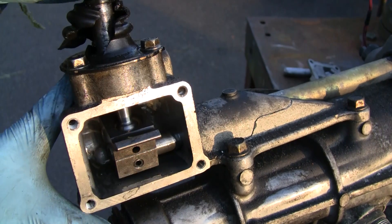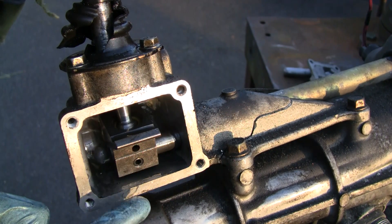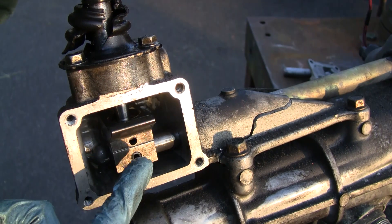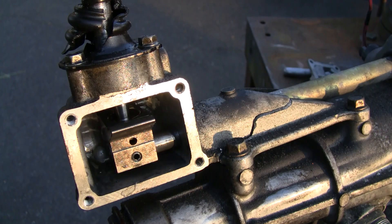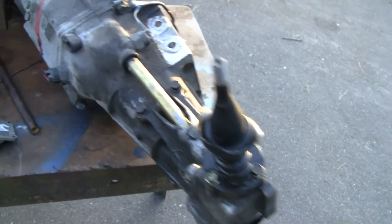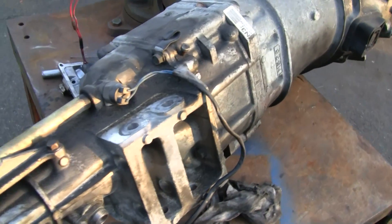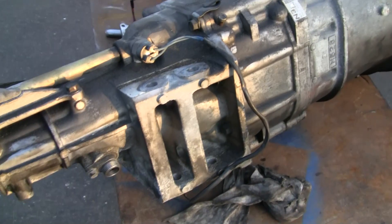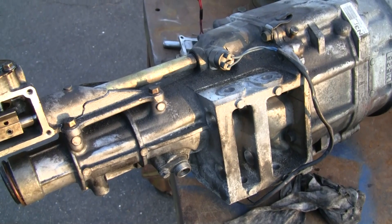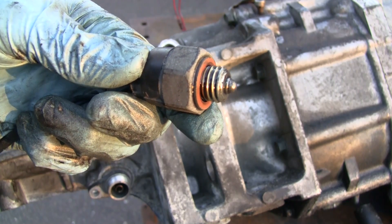So if you go sideways into first gear, this thing turns over one way, and when you take it out of first gear the spring pushes it back to center, returning your shifter to the neutral position. Hopefully you now have a good idea of how the shifter mechanism works. Now we're going to pull the tail shaft housing off — everything from here back — unbolt it, and you'll be able to see a little more.